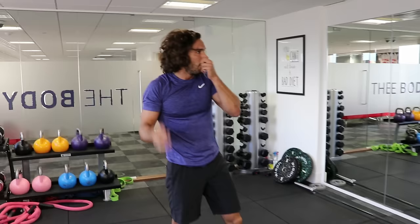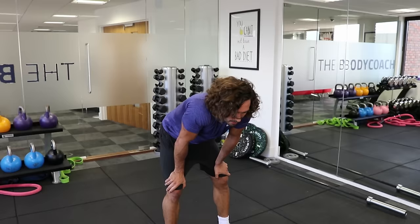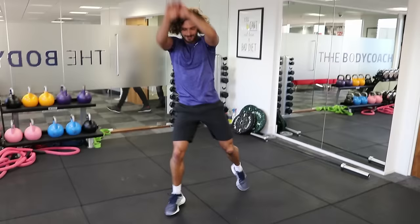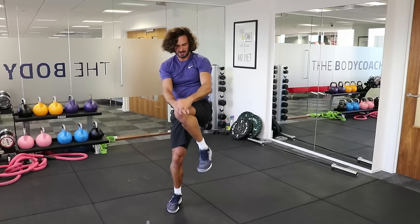So shake those legs off. Power knees again — full set on the power knees, left knee up first. 20 seconds each side. Let's go — it's almost silent, this move. Really low impact but high cardio. Imagine you're crunching up these muscles here and your abs will start to work.